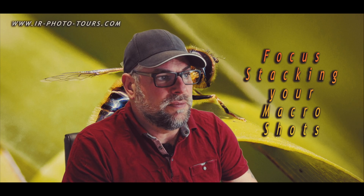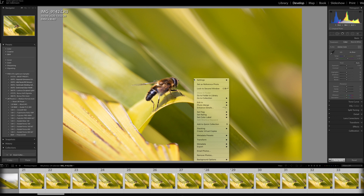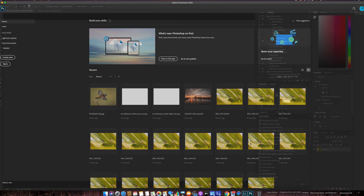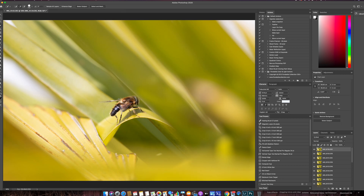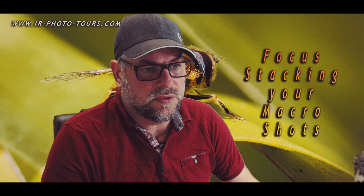With all images still highlighted, right-click on the image and go to Edit, then 'Open as Layers in Photoshop' — click that. That will take a little bit of time, so I'll jump across straight away. The first image is 9,119 and going down we have 9,142, so there are quite a few images in there.